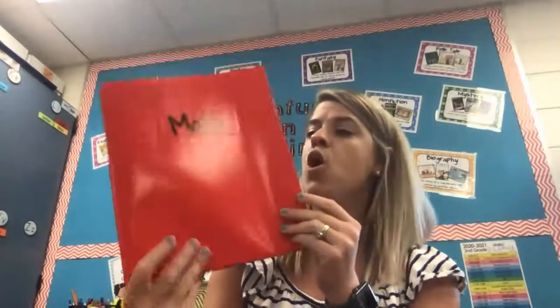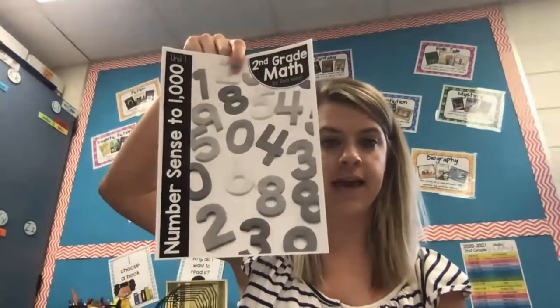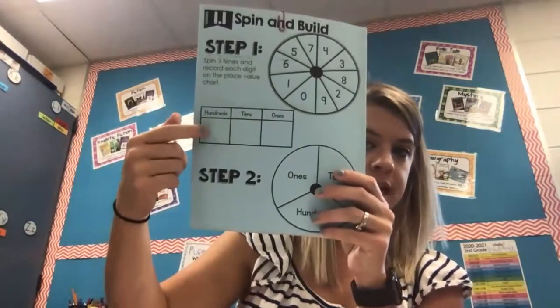So before we get started, here are a few things that you're going to need. You're going to need your red math folder. We are going to be using this page and this page. You are also going to need, after our lesson, this booklet. And you're also going to need your blue game — this very first game — and a paper clip. You're also going to need a dry erase marker and a pencil.